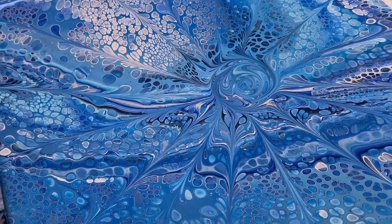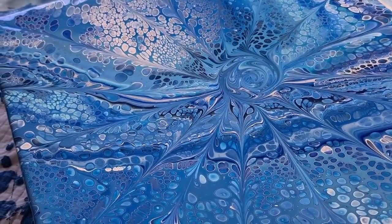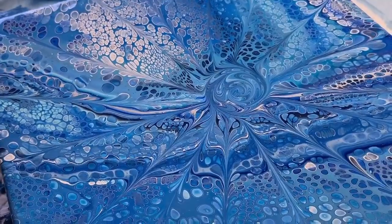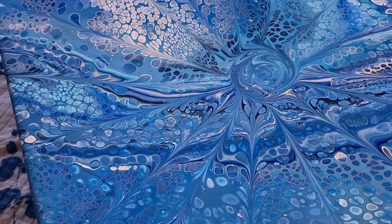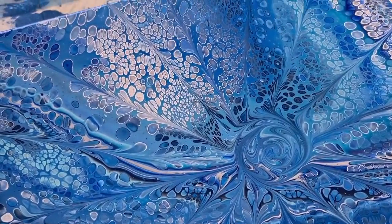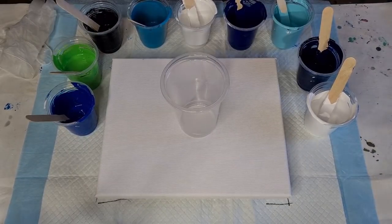Hope you enjoyed that! Have a go — that was a lot of fun and it wasn't hard to do either. You tilt and then you torch, so you don't have to worry about over-stretching your cells too much because they pop up after you've tilted. It's a good one to do!